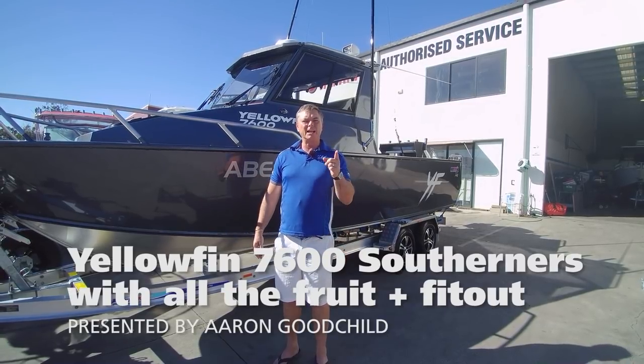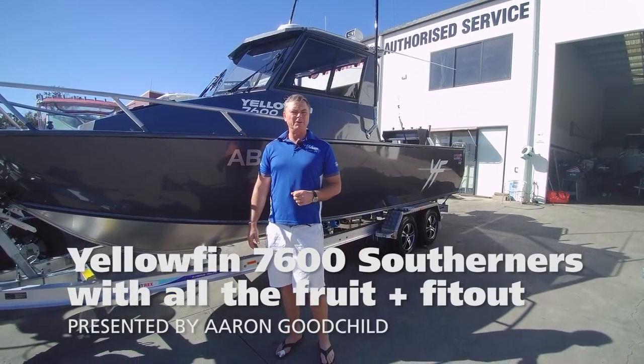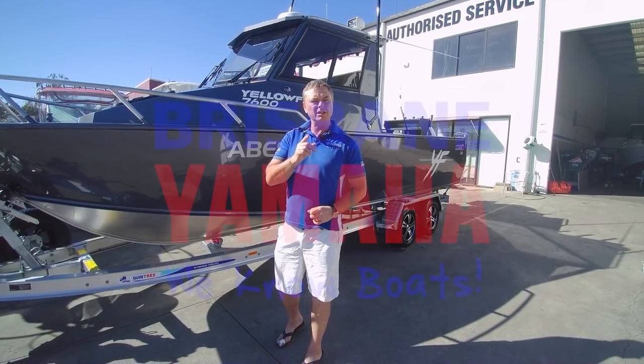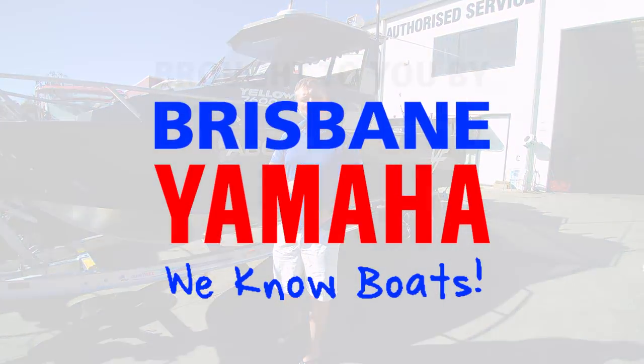Hi, I'm Aaron, the owner of Brisbane Yamaha, and I've been talking about Yellow Fin. We've seen them on the water, and Dan will put some on, because these things are a true offshore weapon.